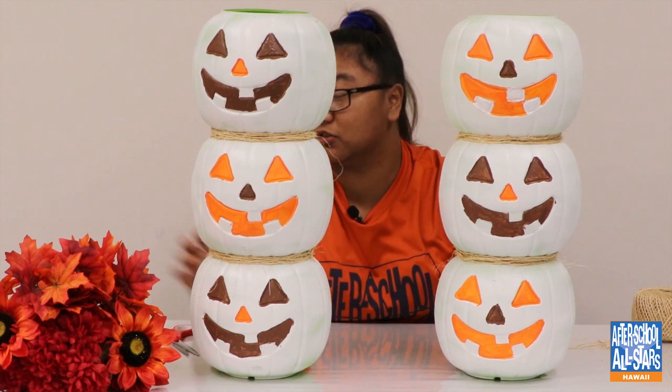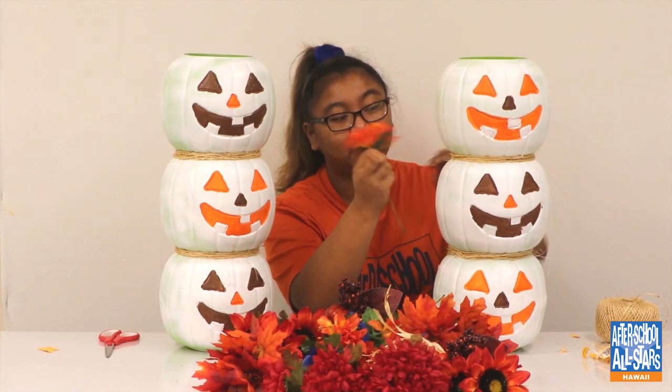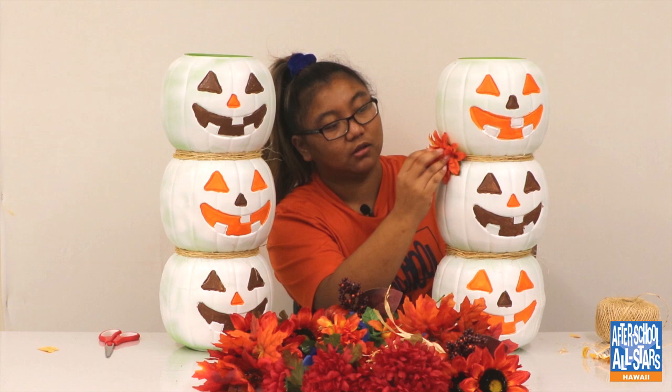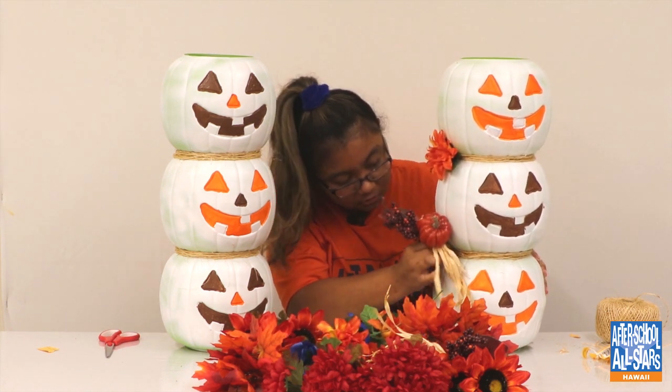This is what it looks like with the twine. Now you can grab your flowers — the little holes where the handles were, I'm going to stick some flowers in there so it kind of adds a little accent through the middle. I also got these little pumpkins and I'm just going to stick them in the hole.